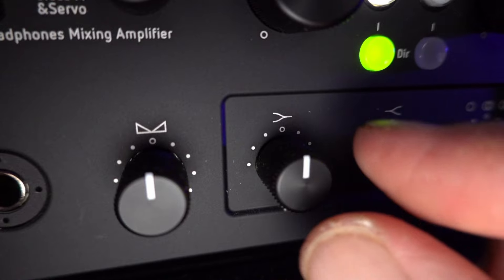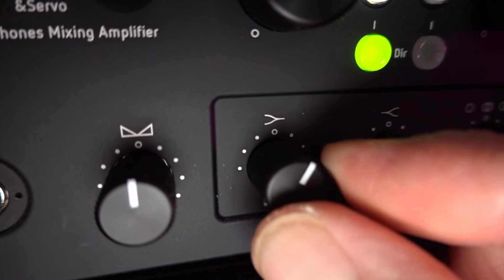The bass and treble knobs are more like tone controls — they're just adding or subtracting a little bit of a bass or treble shelf. They do not do targeted frequency boosts or cuts; these are really wide shelves at either end of the audio spectrum, cutting or boosting by just a dB or two. The results are very subtle but very real. I generally find myself leaving the treble control in that neutral position. The bass I might push up a notch or two — I'm a bass fan, and giving my planars just a slight kick is kind of nice.